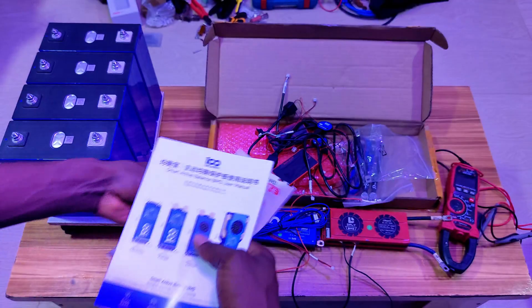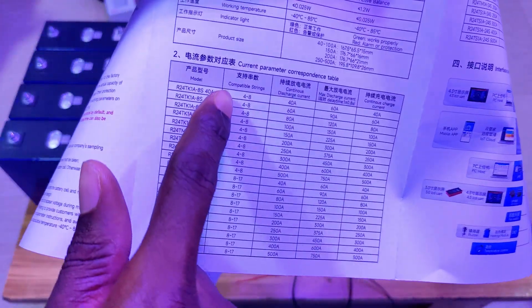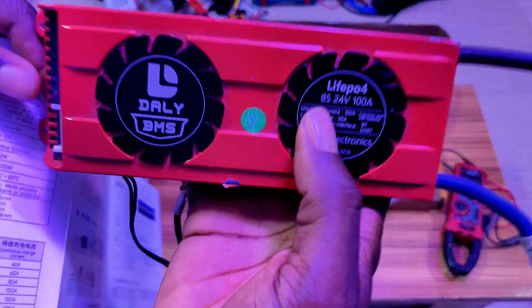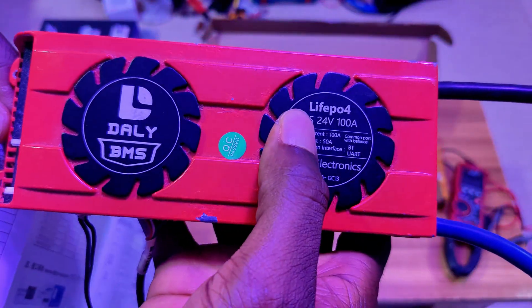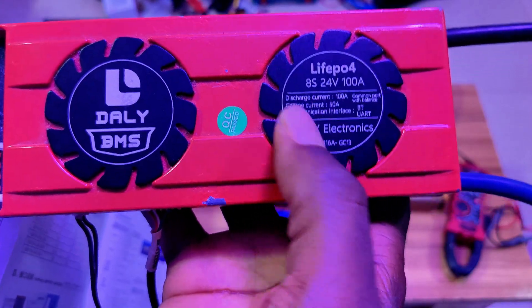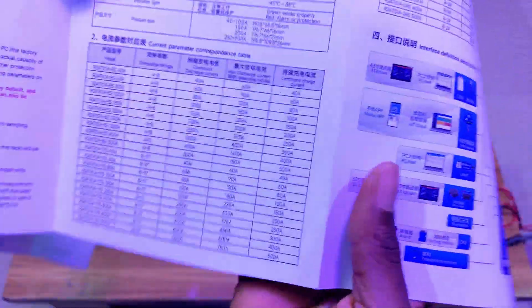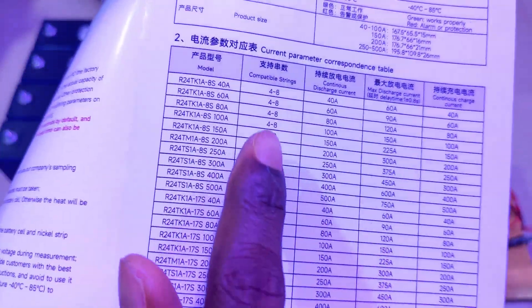This is the full unboxing experience — we have the service card and the manual. On the manual you can see that you can have the inverter and the BMS in strings. You can have 4S to 8S strings in one BMS, compared to the older one that is fixed to just 8S. Now we have 4S to 8S, 8S to 17S, and 8S to 24S configurations available.